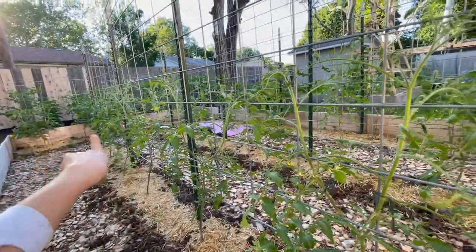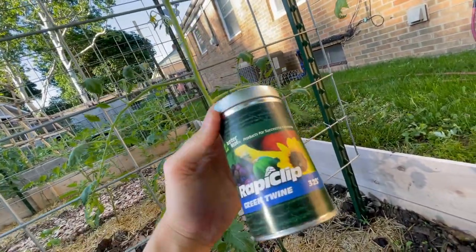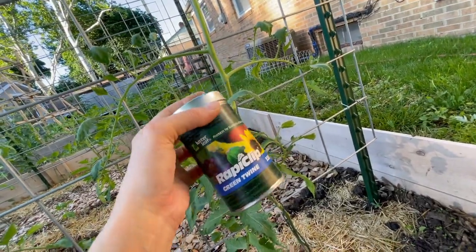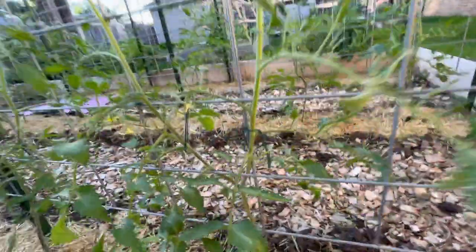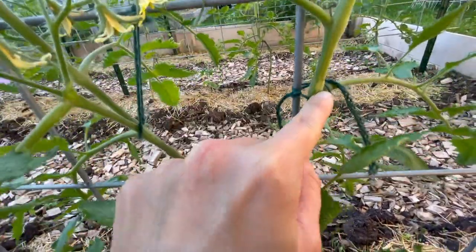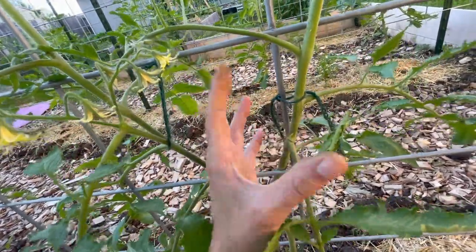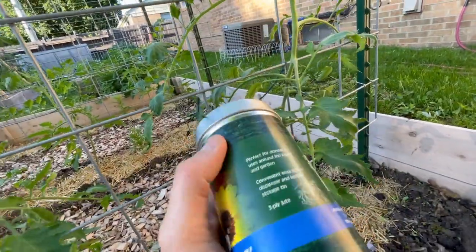I'm going to prune the rest of these — I've already done the other two — and then I'm going to trellis them up. This is what I use for twine; it's nothing fancy but this little container makes it easy to cut twine off fast. One thing to watch with this type of twine: I sometimes tie it too tight, and I need to go back, cut it off, and retie it because the stem continues to get bigger. You definitely don't want the twine to sink into the plant.